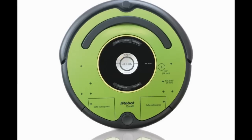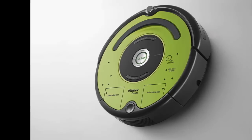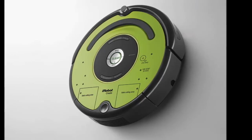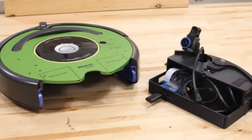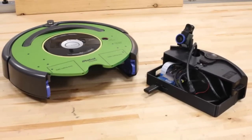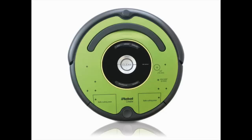The Create-2, however, is not a robot vacuum. It's a Roomba shell made for students, particularly those involved in STEM programs — science, technology, engineering and math — as well as teachers and developers.